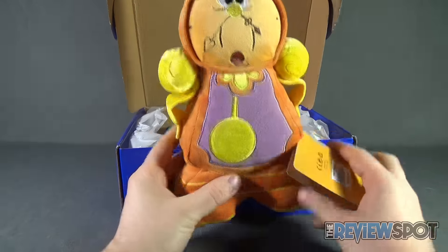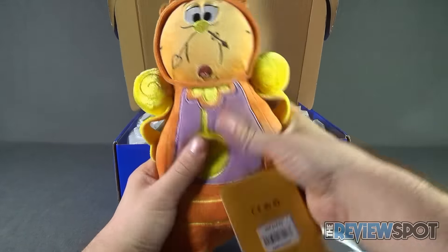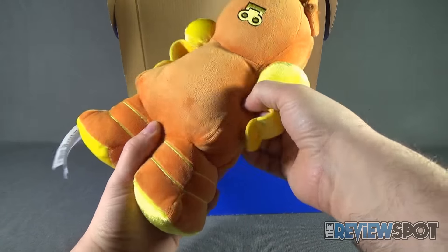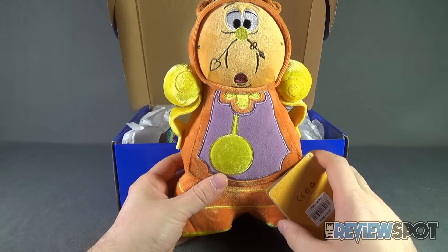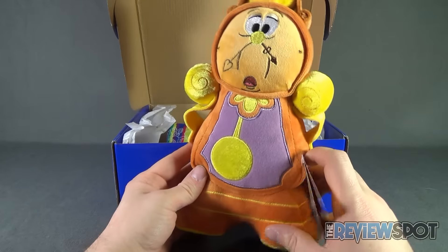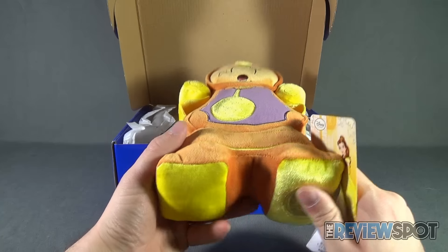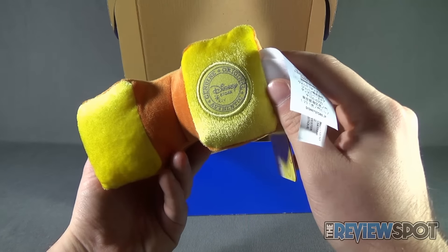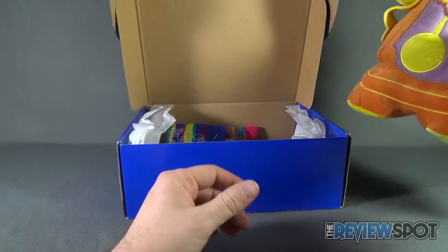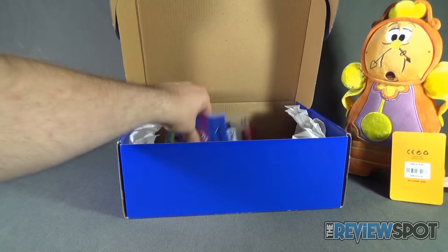For starters, fittingly enough, we got a Beauty and the Beast Cogsworth plushie. It's also fitting because with the new upcoming Beauty and the Beast live action feature, this will be perfect for any kid's room. I do like the look of it as well. On the underside there, you've got a genuine authentic Disney Store item. Put that right over to the side.